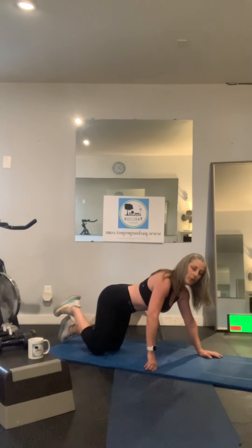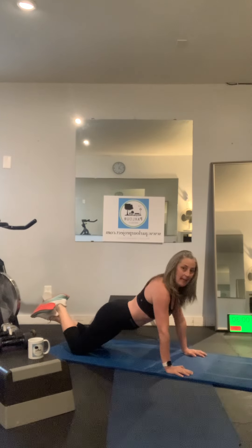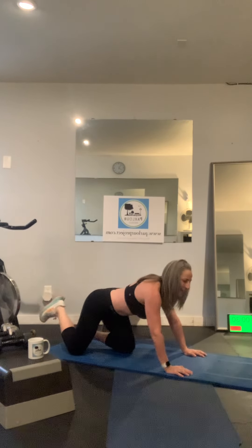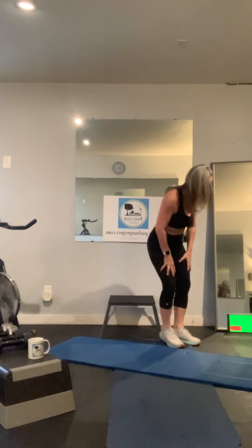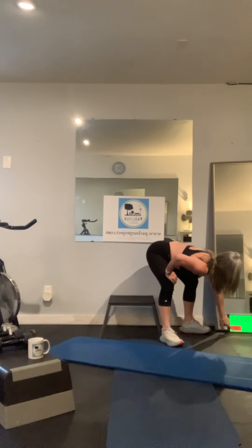We're going into a standing staggered fly, single arm. We're going to keep one hand on the knee. We've done a row, now we're doing a fly. A fly is a little harder, so you want to go a little lighter. If I was using a 15 for my row, I'm going to an eight for my fly — because when the arm is further away from your body as a lever, it's harder. Right arm, left arm, then drop to our knees or straight leg for tricep push-ups. Ready? Three rounds, three exercises: right fly, left fly, tricep push-ups.